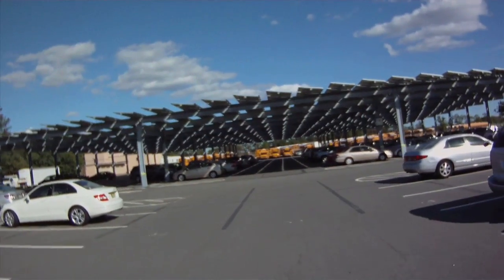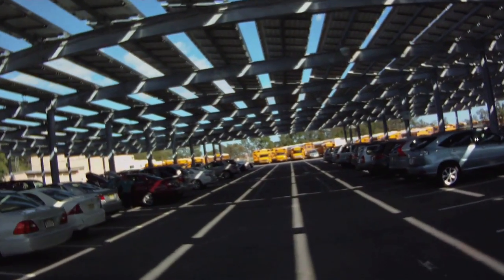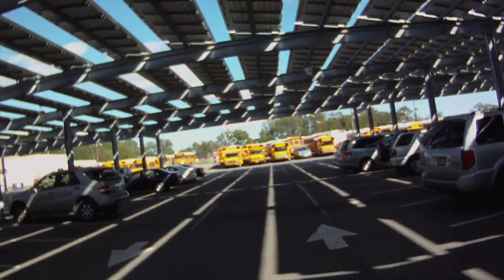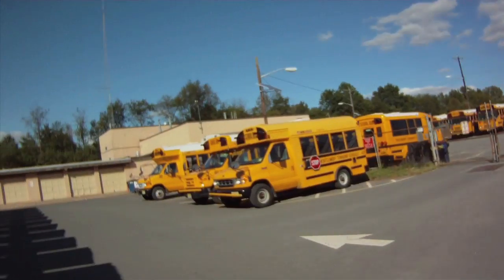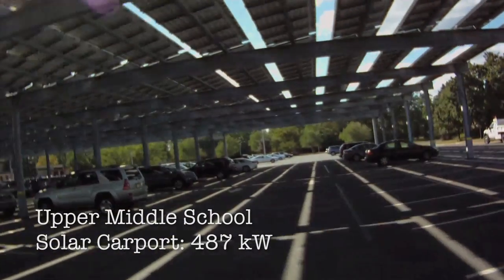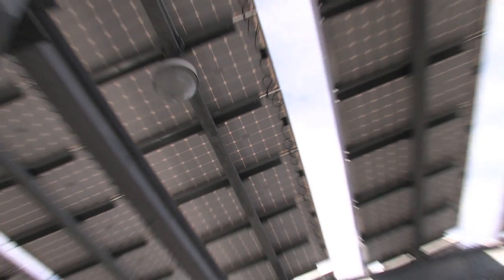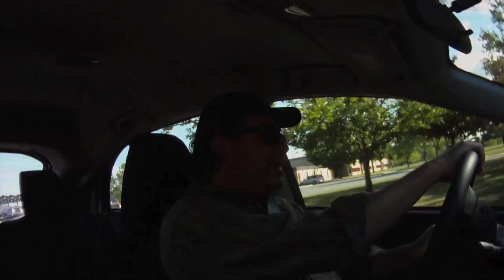The word I keep coming back to is 'different,' and this is what I'm talking about — I'm going to pull into our middle school here and you can see what's different in our town that you may not see in yours. Take a look at that canopy. Pretty cool, huh? This is a rather large array. It creates electricity and keeps the cars in the shade so they don't get too hot. Looks like a little more than half of the lot is covered. We're going to go down the road to our lower middle school where they're building a couple of other solar canopies.